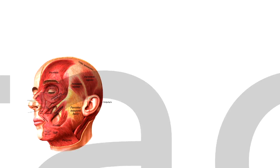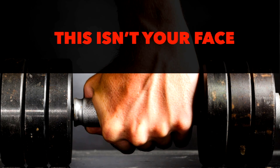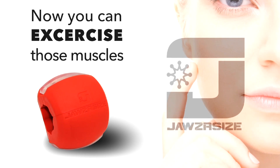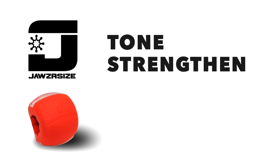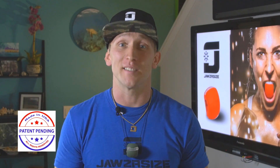There are over 57 muscles in your face and neck. Even when you work out all the time, those muscles are ignored. Now you can exercise those muscles thanks to Jawsercise — J-A-W-Z-R-S-I-Z-E. Jawsercise is fitness for your face that will tone and strengthen your face and neck muscles. It is a food grade FDA compliant mouthpiece made right here in the USA, designed to tone and strengthen the 57 plus muscles in your face and neck.